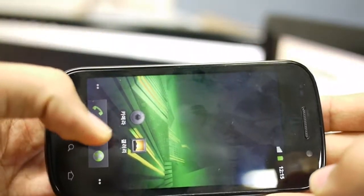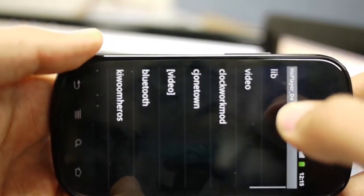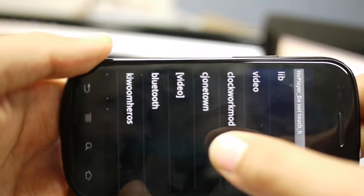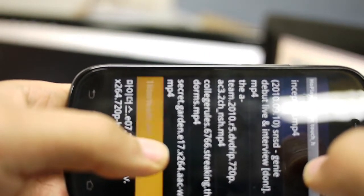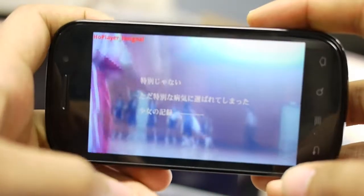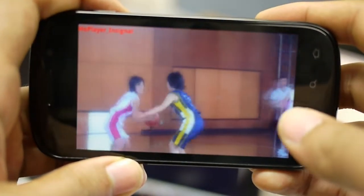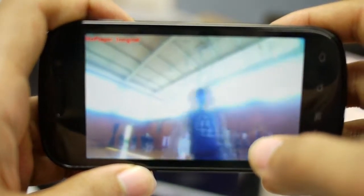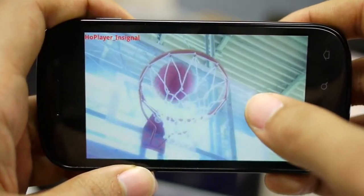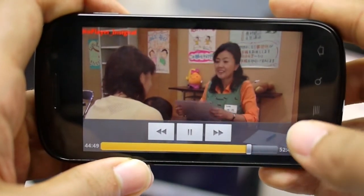This video is brought to you by S.T.A. The next step, I will focus on the exercise.